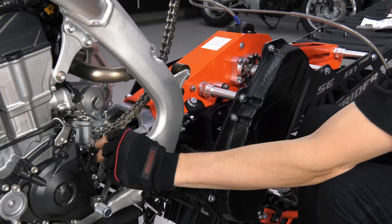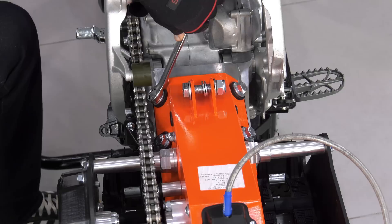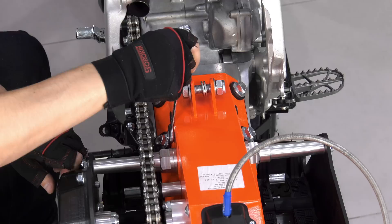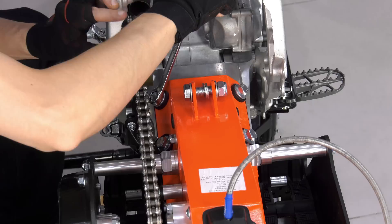The chain already has the required length. The cut of the clip should be against the direction of chain movement. To tension the chain, loosen the subframe bolts by a quarter turn, then loosen the fixing nut of the adjusting bolt. Rotate the adjusting bolt to move the subframe backward, then fully tighten the nut of the adjusting bolt and the subframe bolts.